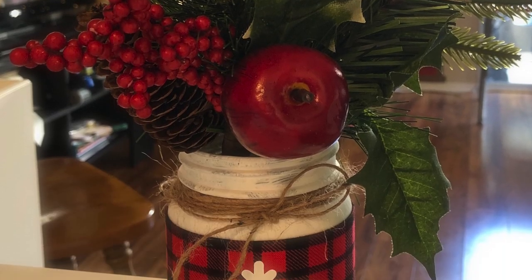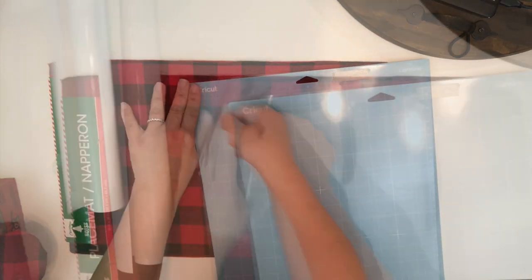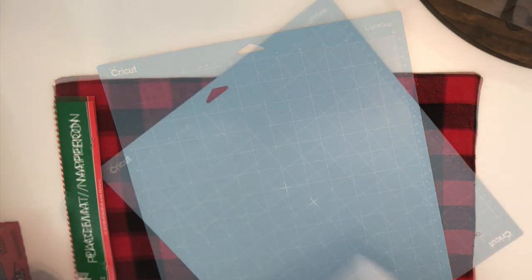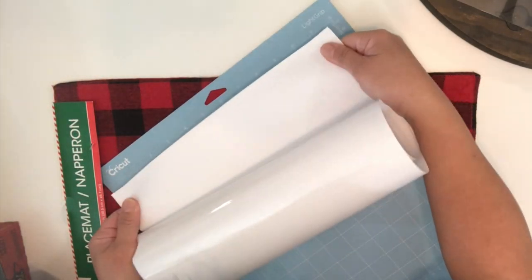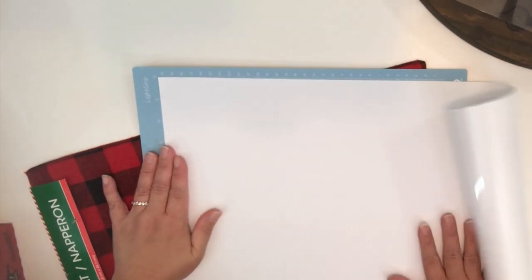So let's get started. Right here I'm just using a placemat that I found at the Dollar Tree, and I will be using a white HTV for this. I'm just going to prepare my blue cutting mat, place the HTV shiny side down, smooth it out, then take it to the machine to be cut.